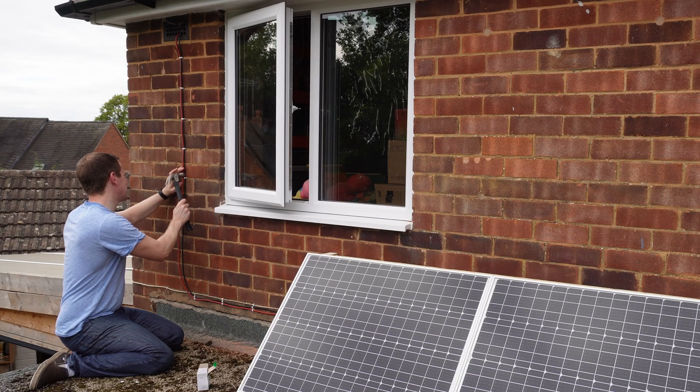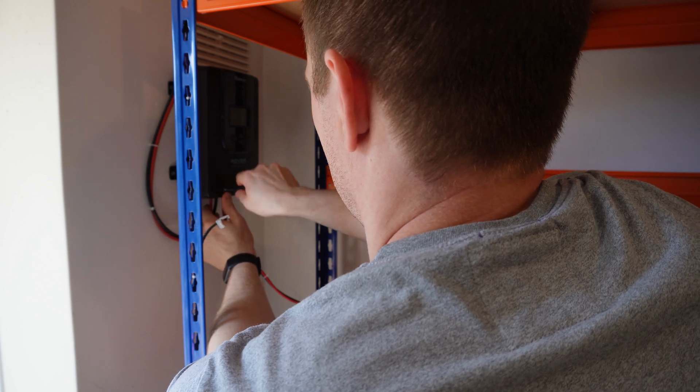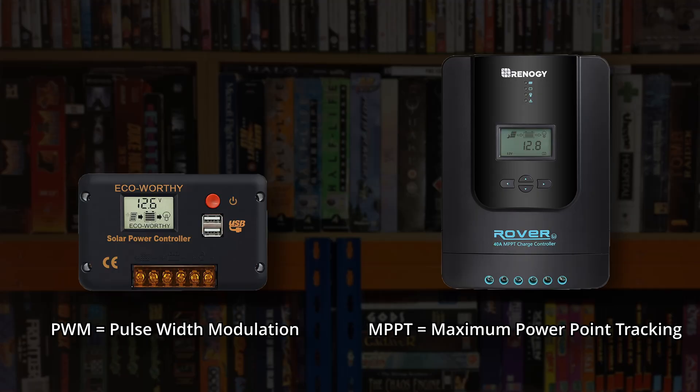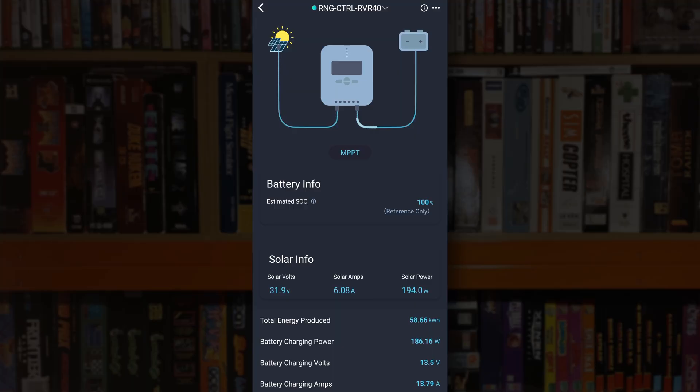The wires come through an existing air vent into this Renogy Rover 40A MPPT charge controller. In the simplest terms, this takes the power coming from the panels and uses it to charge the batteries. There are two types of charge controller — PWM and MPPT — and this is the better and therefore more expensive type. Essentially an MPPT, or Maximum Power Point Tracking, controller varies the electrical load on the panels to make sure they're always at peak efficiency. Once upon a time it was deemed acceptable to connect solar panels directly to the batteries, but in a modern setup you really should have a proper charge controller to manage everything, as it's more efficient and also safer. This controller has a serial port for data logging and an app which shows real time power generation as well as some basic historical data.